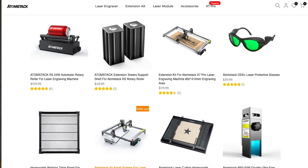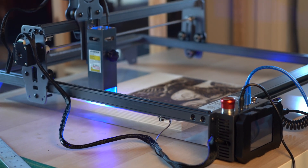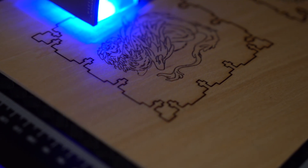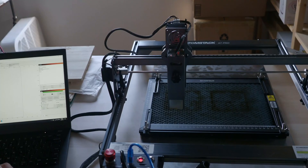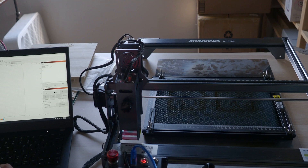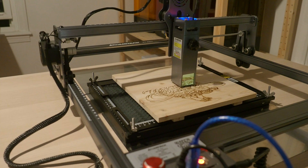If you're more concerned about cutting, you may look at the full case for the unit with an exhaust fan, or possibly just the air assist system. However you're working with the X7 Pro, there's a variety of safety features and conveniences simply because of how Atomstack built the laser engraver. Overall, I found it relatively easy and very safe to use. If you're after something that's budget-conscious and suits your intended goal — whether you're a hobbyist or business owner — the X7 Pro offers a lot of value.